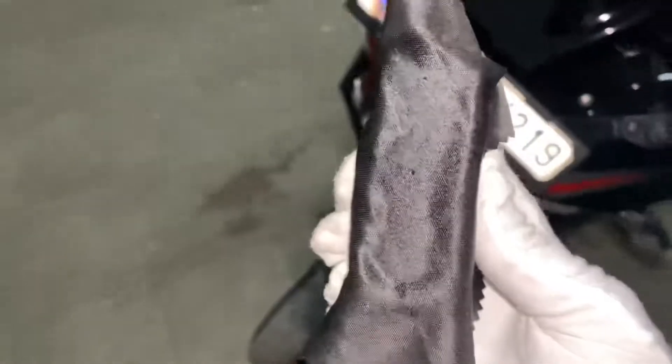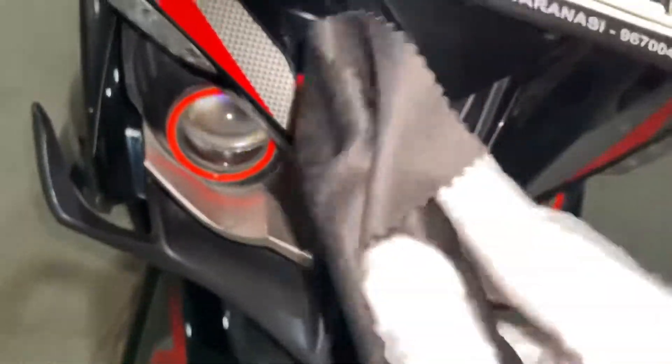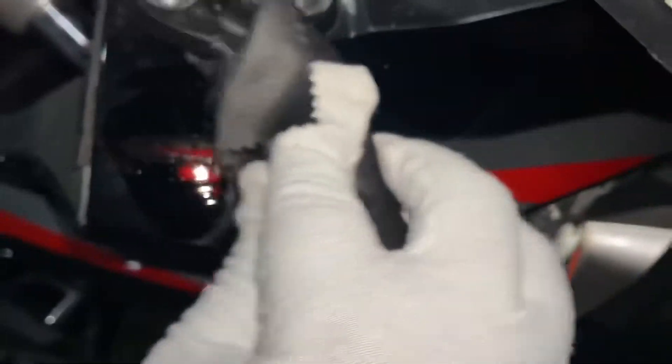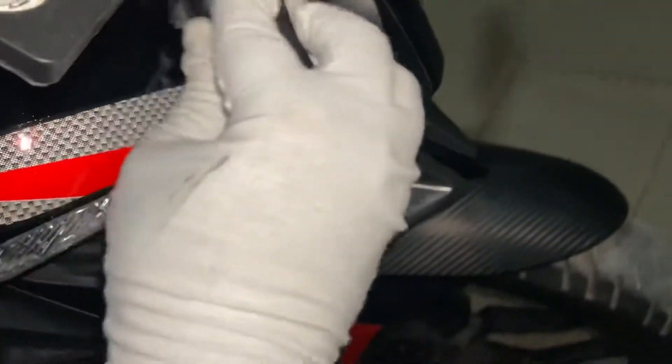This applicator is damp. I put the ceramic pour in and now you will put it on slowly — just like this. You have to put it on the whole bike's body.